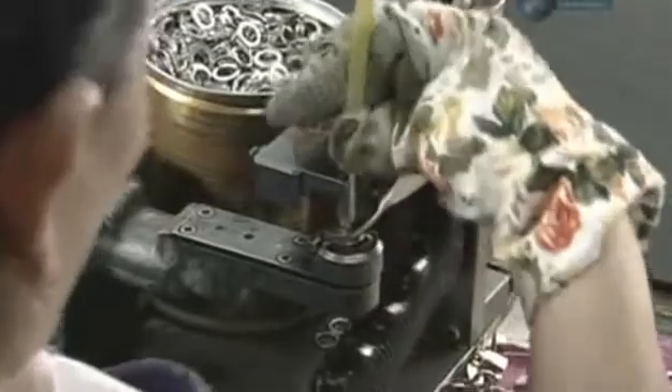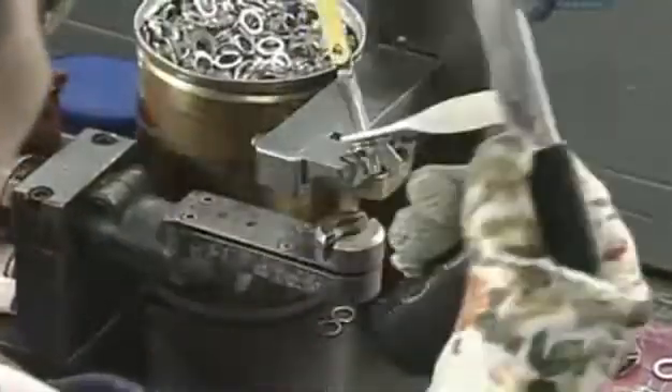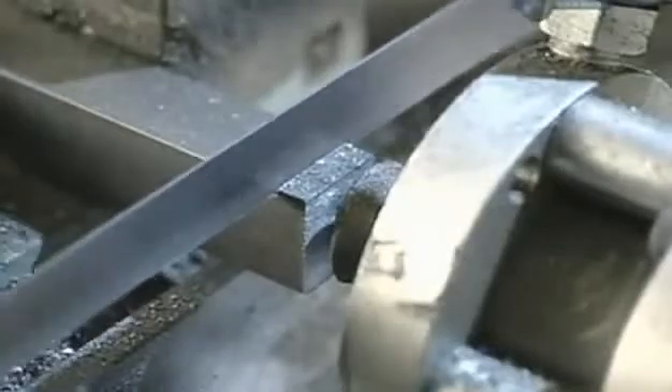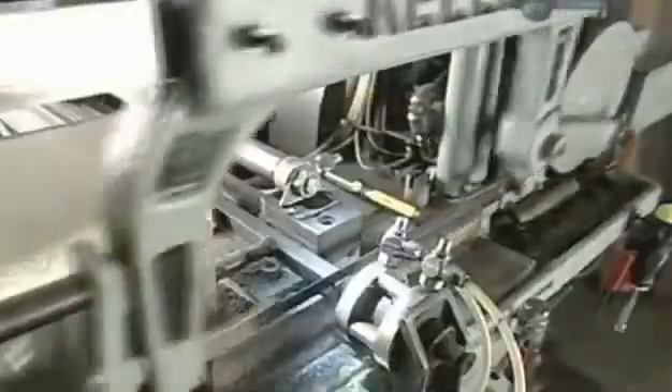Now the frame is ready for the blade. An automatic device tightens a wing nut to put tension on the blade. Randomly selected blades receive a final quality control check — the testing machine cuts through a block of stainless steel.